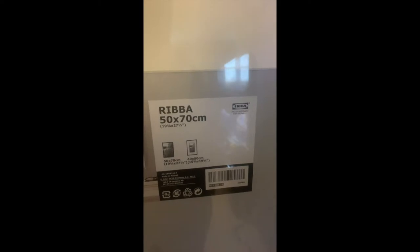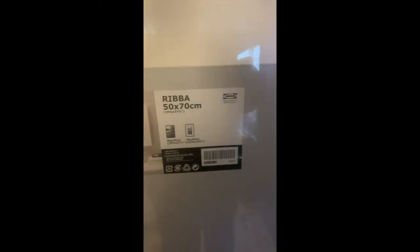These are the frames that I will be using. They're from Ikea, the Ribba line, and they are 19 and three-fourths by 27 and a half inches. They each fit a 16 by 20 picture.